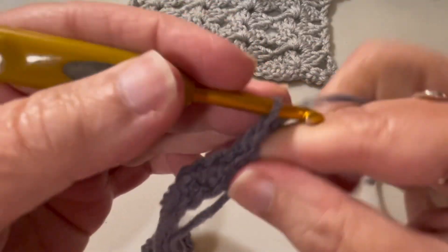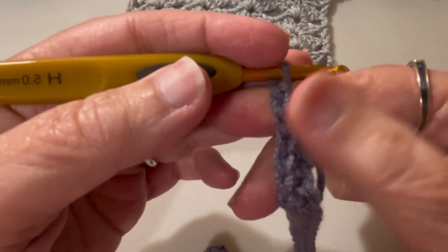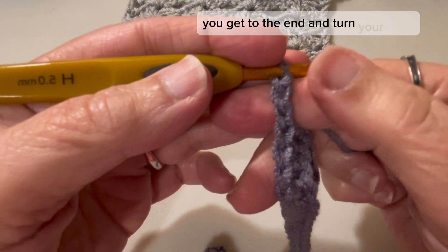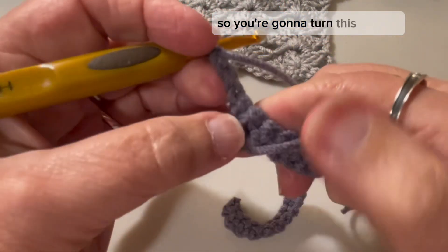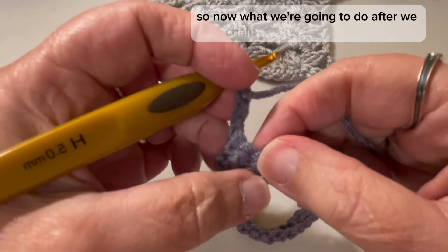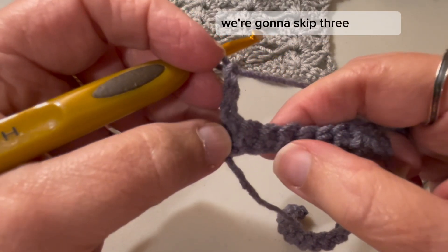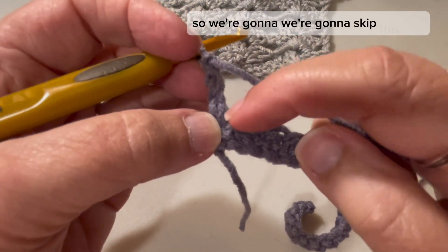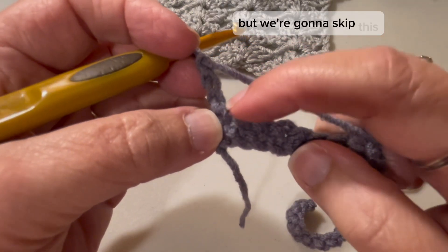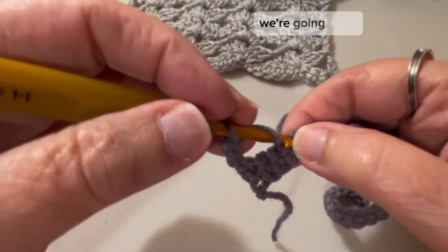Once you finish row 1, chain one, two, and three, and turn your work — you'll do that every time you reach the end. After you chain three and turn, we're going to skip three stitches. The chain three counts as a double crochet, so we skip that one and the next two, and into the fourth stitch we're going to work.